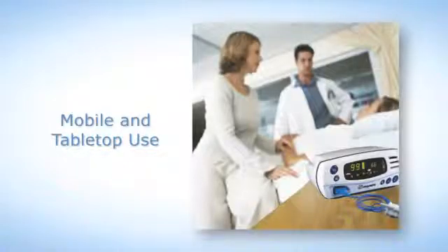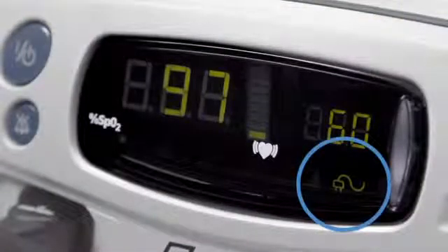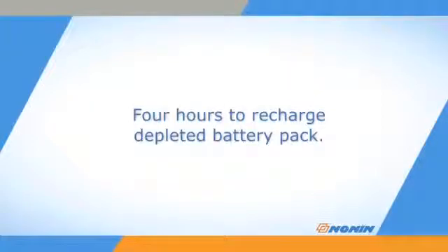The 7500 oximeter is suitable for both mobile and tabletop uses. Both can be powered by 100 to 240 volt AC wall power. A plug icon appears on the display when using external power. The oximeter can also function for at least 16 hours from a fully charged battery pack. The battery recharges when plugged in, whether running or in standby mode, and takes about 4 hours when completely depleted.